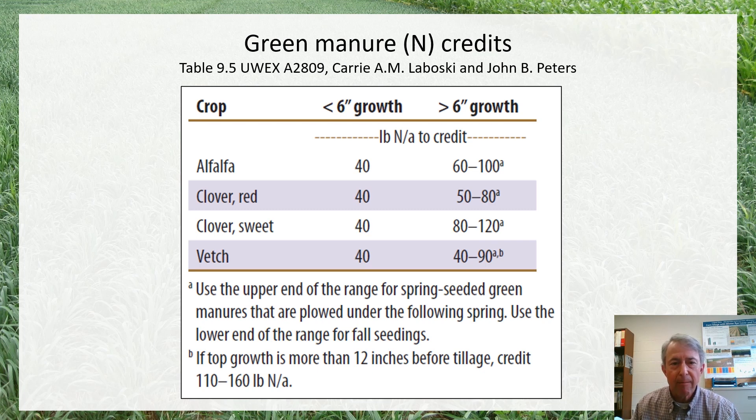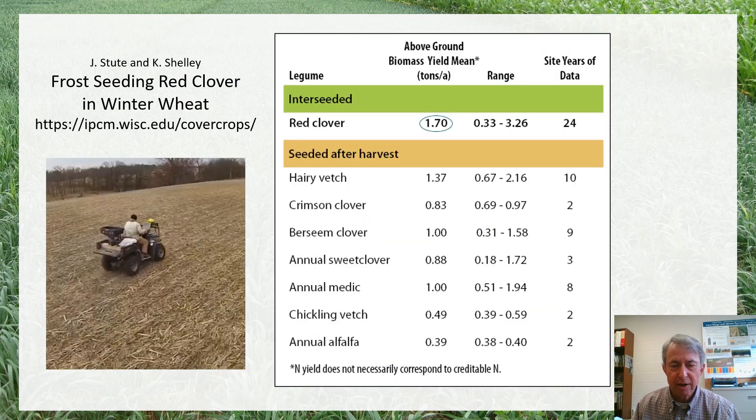These guidelines are based on the amount of growth at the time we're killing them off or plowing them down, and there's a range of numbers we can select from based on whether the cover crop was established early in the season or a little bit later. This is limited in terms of the crops covered, and this data is fairly old and probably the result of a fairly limited number of experiments — but at least it provides some indication and guidelines.